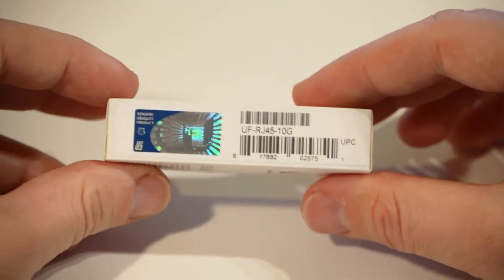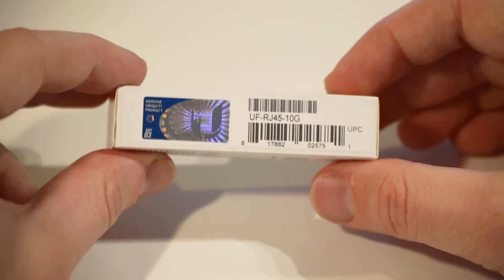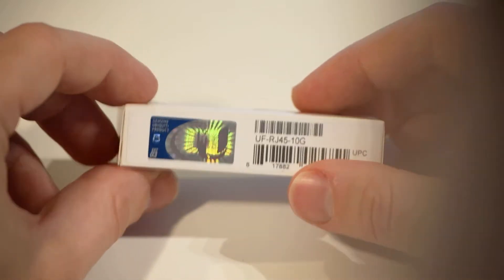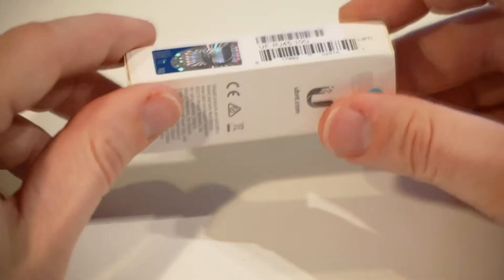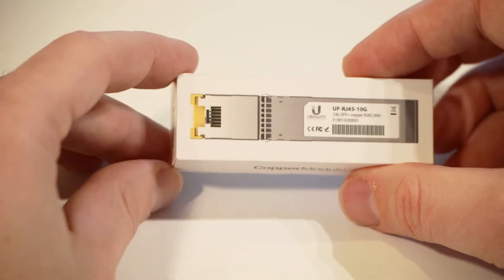This can be really handy if you've got, say, a NAS that came with 10 gig ethernet RJ45 ports, but your switch only supports 10 gig over SFP. This way you can make use of it without having to get an SFP expansion card for your NAS.